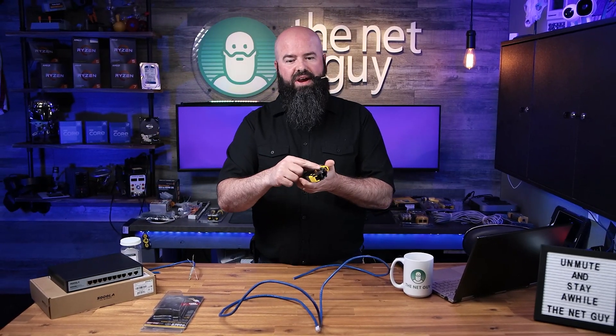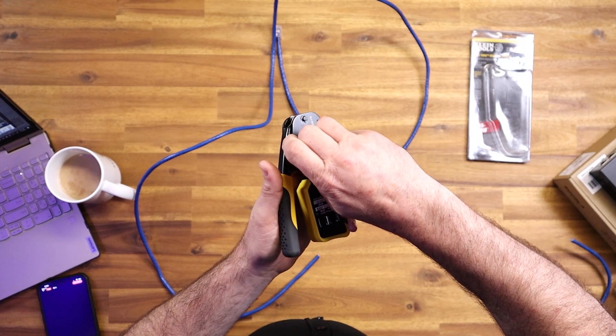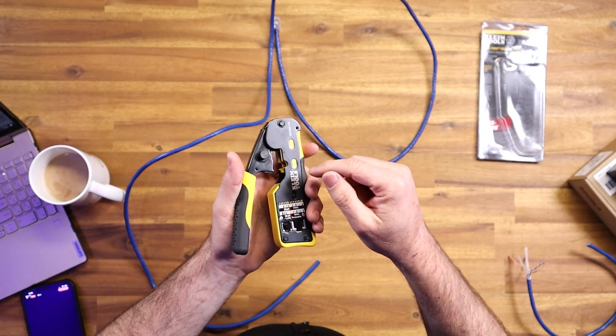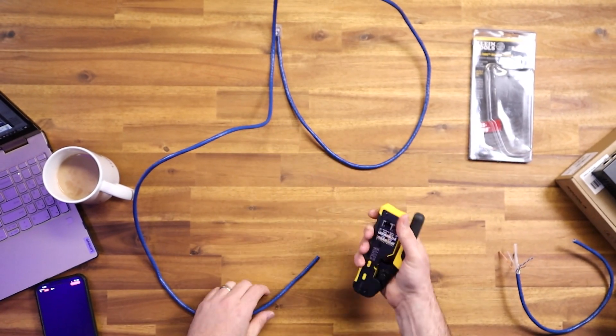...there is an override feature right here. So if you're crimping and you're halfway down and need to undo it, you just twist this and it will let you open it. On the more economical crimpers you have to put your hand in and push the lever back, but this one has just an override twist screw.